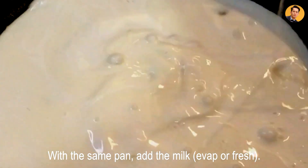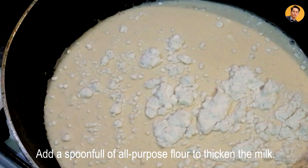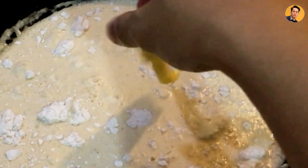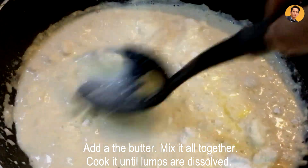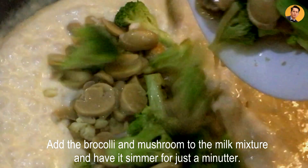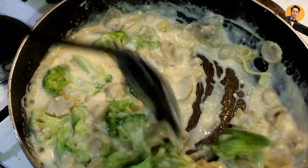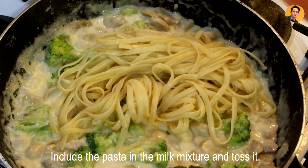With the same pan, add your fresh or evaporated milk. Add one tablespoon of all-purpose flour to thicken the milk. Add a little butter and just mix it all together until the flour dissolves. Then add the broccoli and mushroom back in, and we are just waiting for their flavor to infuse into the milk mixture. Now we're adding our pasta.